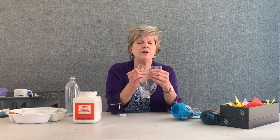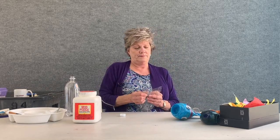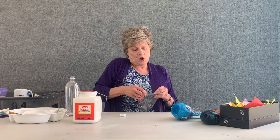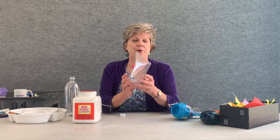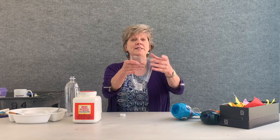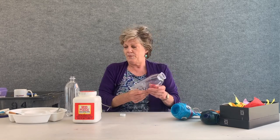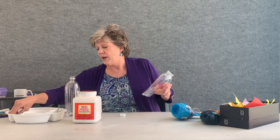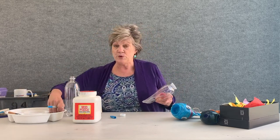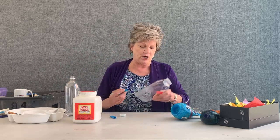Now you're going to squeeze the ends together and tape the top of the plastic bottle. This is going to keep it closed tight for the next step. It's been taped. Now we have taped it.